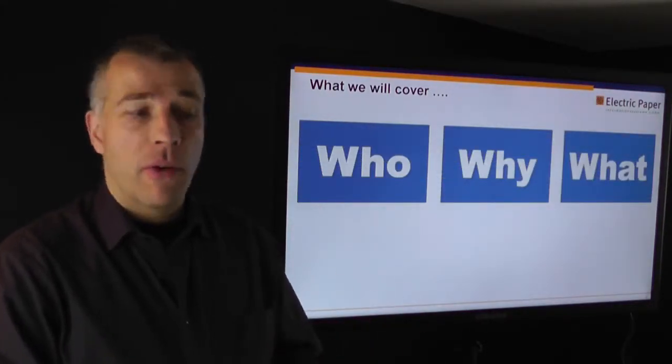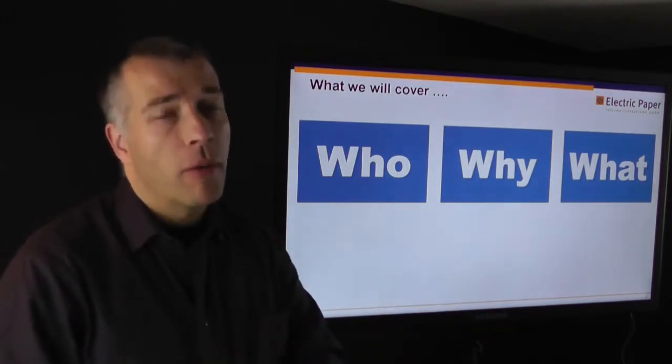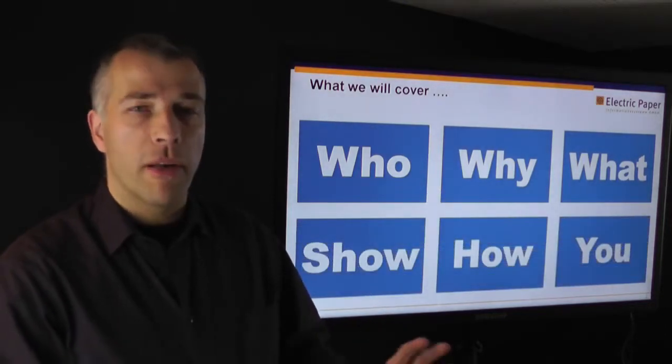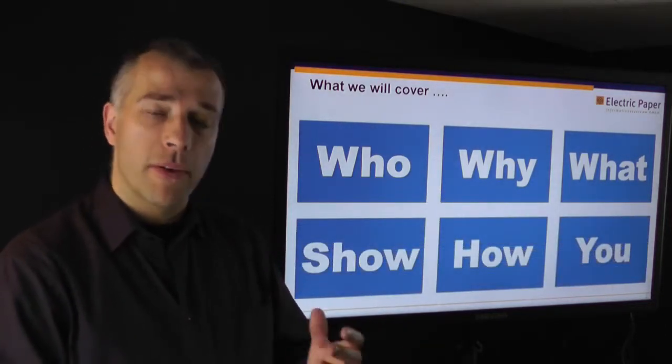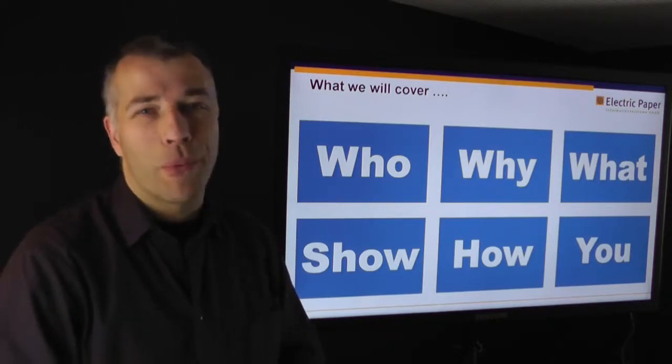What we'll cover today is who we are, why we have developed this solution, and what the different components are that this solution consists of. Then in the second part we will have a live demo, and we will tell you what that means for you and what your next steps would be if you like what we told you today.